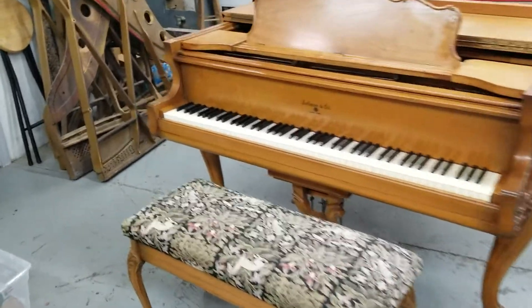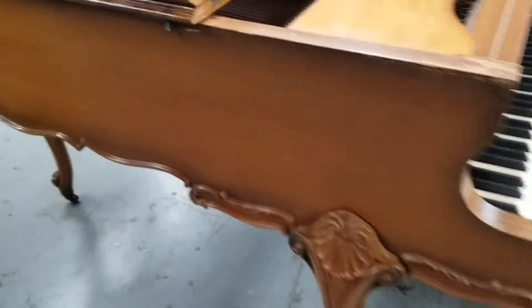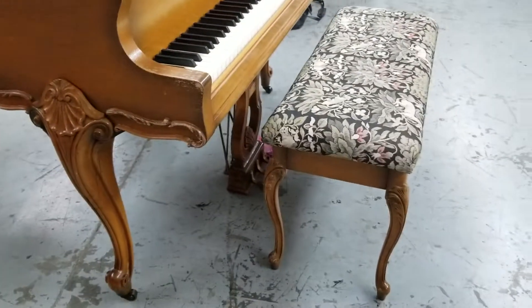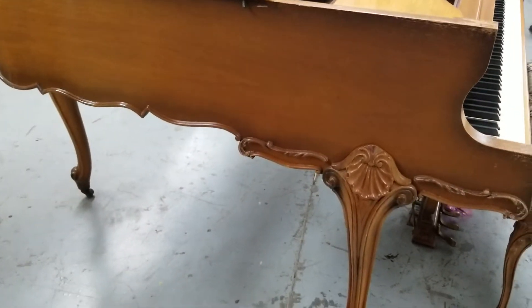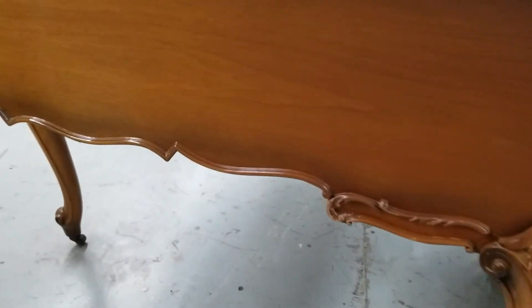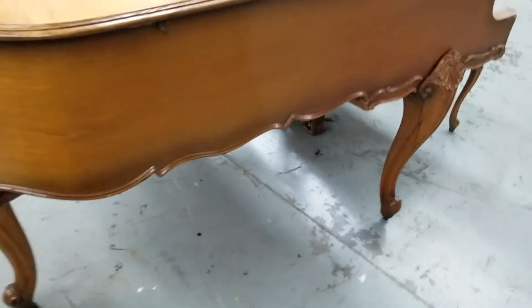It's a Somer — a little piano, about five feet — but it's got pretty lines and a matching bench, which you don't see that often. It's got the scallop cabinet. I do know right off that I'm going to refinish it.